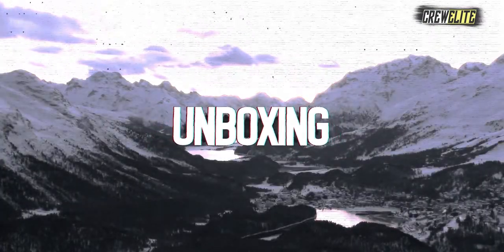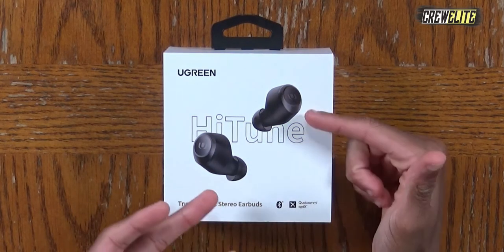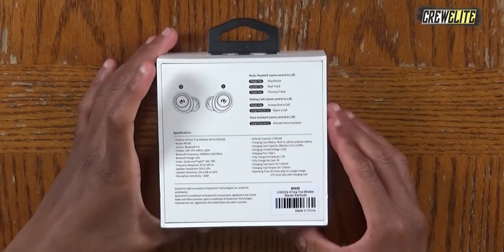Moving on to the first look and unboxing portion — the packaging of these true wireless stereo earbuds has a very sophisticated design. We get a picture of the earbuds on the box. On the front it says Ugreen and this is 'High Tuned True Wireless Stereo Earbuds,' with a picture of the Bluetooth stereo earbuds showing a really sophisticated design.